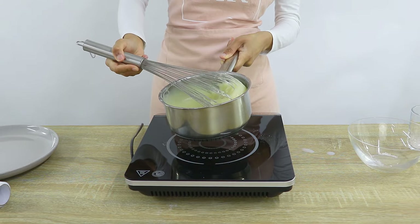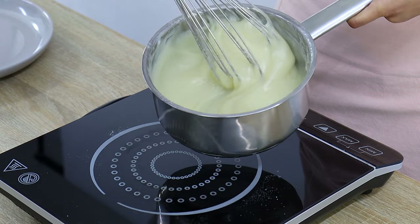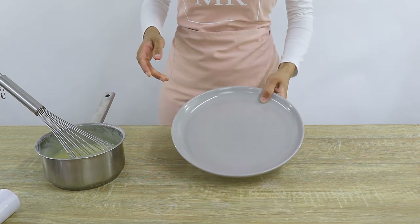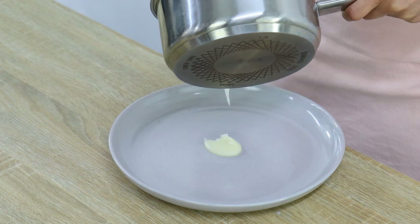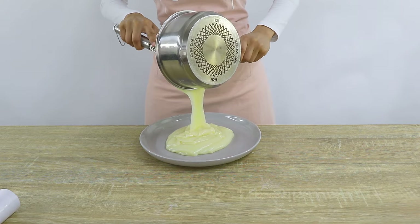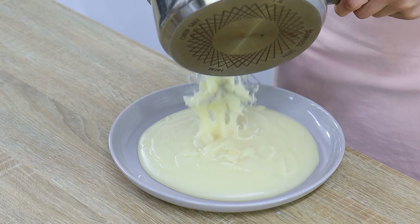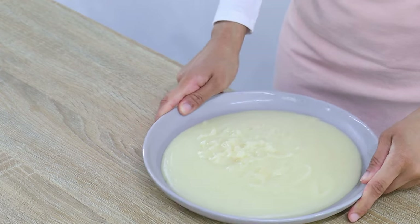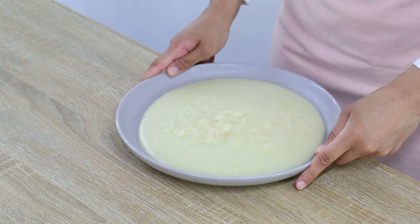As you can see, the mixture has thickened up quite a lot — it's almost like a pudding texture. Now you want to allow the mixture to cool completely before moving on to the second step. To speed up the process I like to put my mixture into a plate, as this helps it cool down a lot quicker than putting it into a bowl. You can also make this ahead of time and pop it into the fridge to cool until you need it.